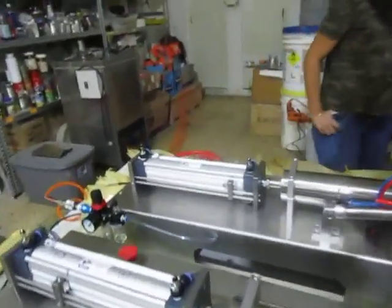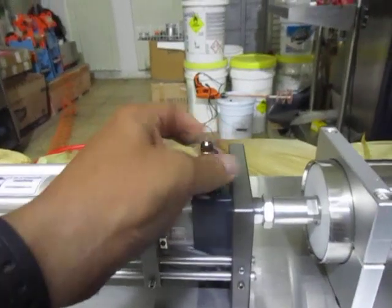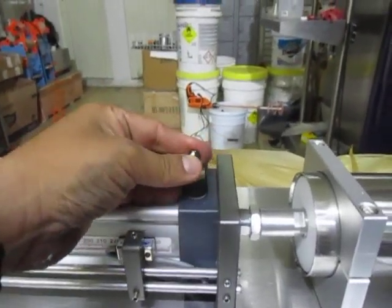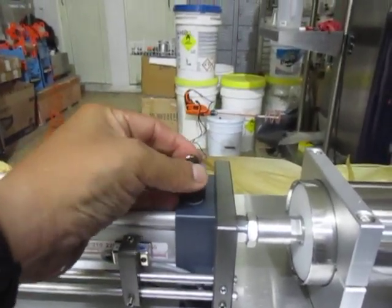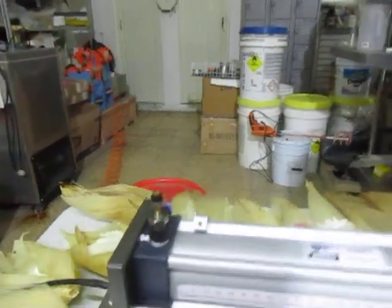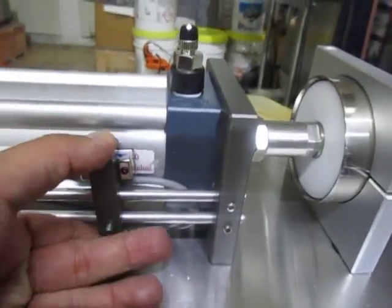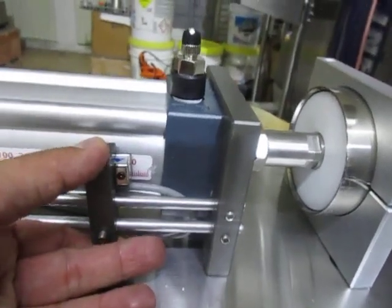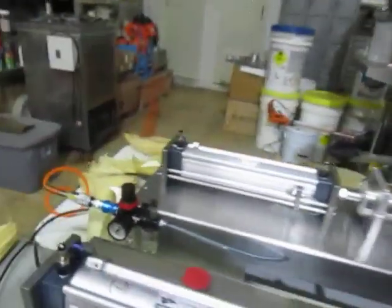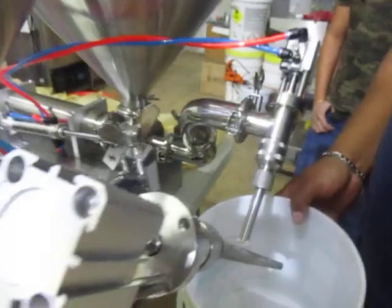Let's configure this machine. We have this screw — I'm going to open it one turn. The second screw is going to be opened totally. Finally, I'm going to put the sensor at the 250 value. We have air, we have electricity, and let's start the purge.